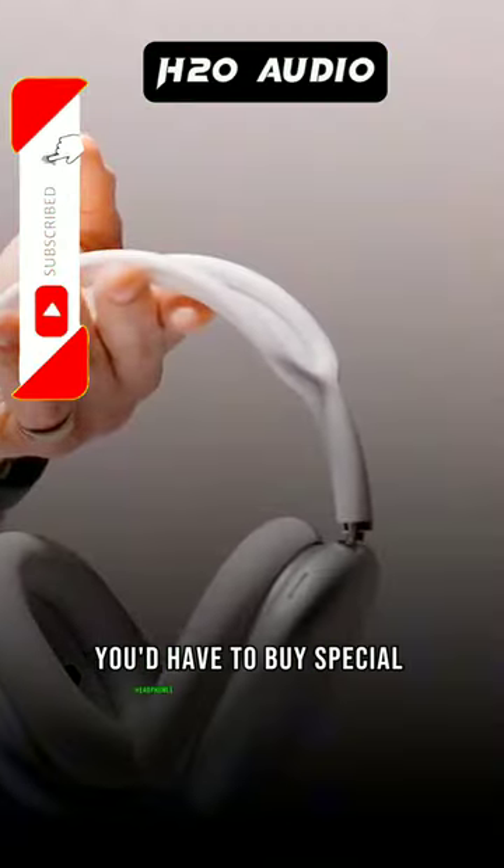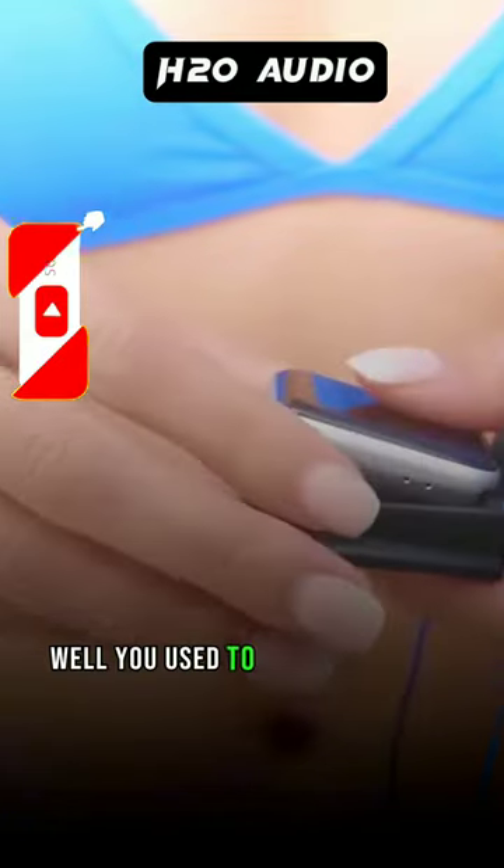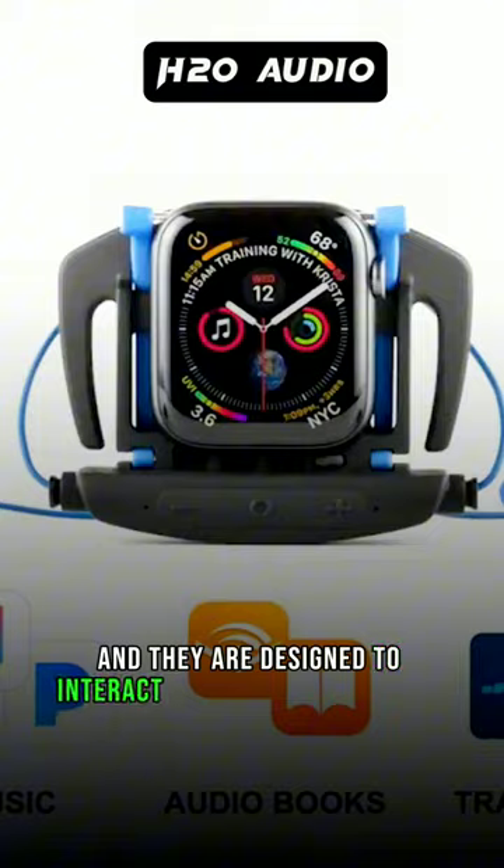You'd have to buy special headphones that have their own storage built in. Well, you used to — until H2O Audio came in the picture with their bone-conducting headphones designed for swimmers. Yes, they are waterproof IPX8 to be precise, and they are designed to interact with your Apple Watch.